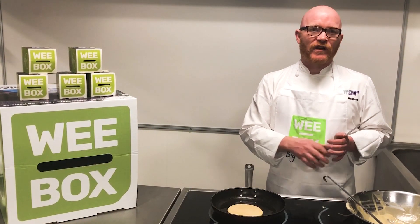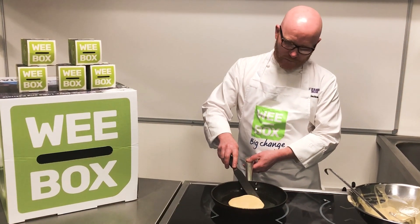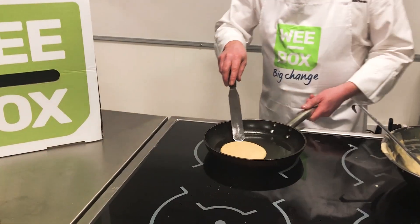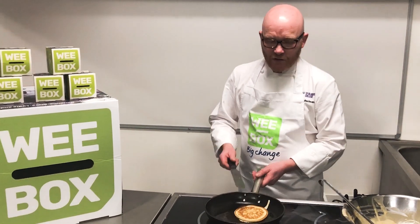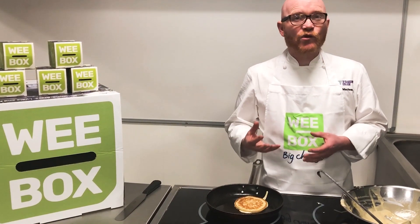Once it starts to bubble, you then flip it over — job done. We're ready to flip, really nice coloured pancake, just a minute or so on that side.